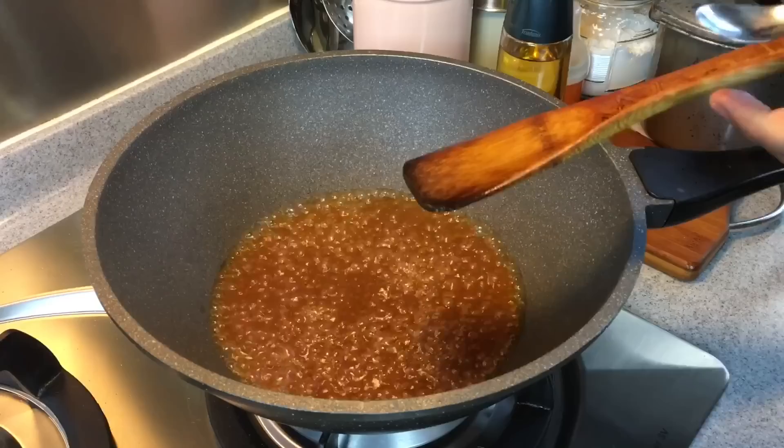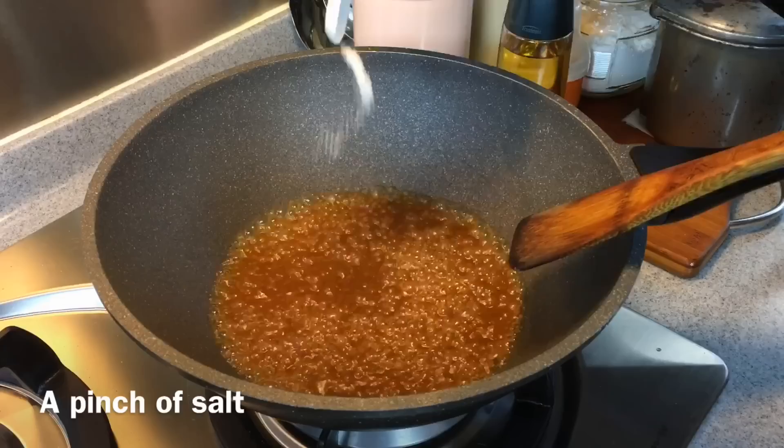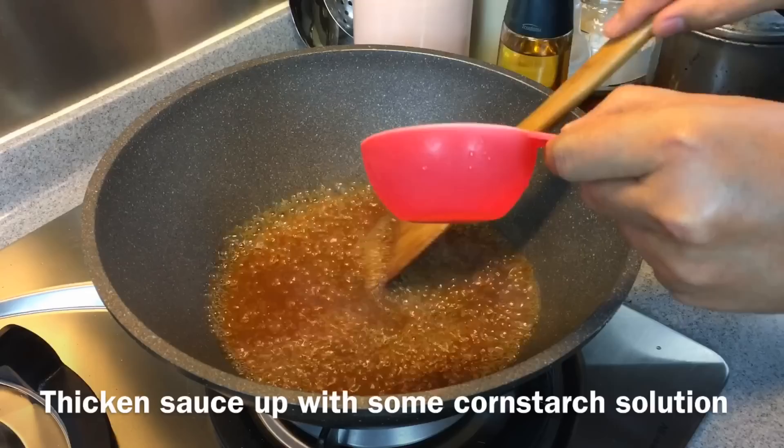Now before we thicken this up, let's give it a taste. Very nice — it could use a little bit of salt, just a pinch. We're also going to add in a little bit of pepper. Now we're going to thicken the sauce up, bringing it to the consistency which you want.